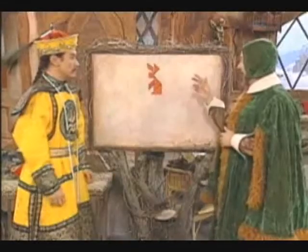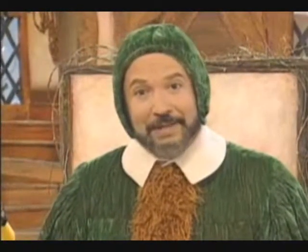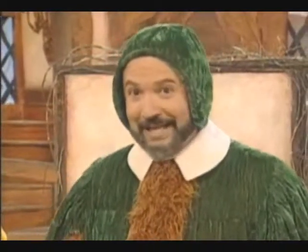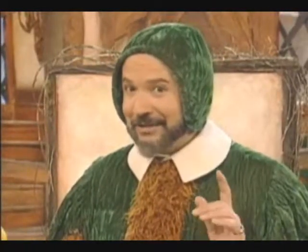The secret lies in how the tangram pieces go together. Try experimenting with tangrams yourself sometime. See what figures you can make. The magic is in your hands and your imagination.